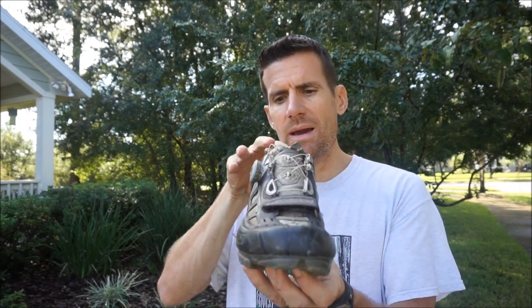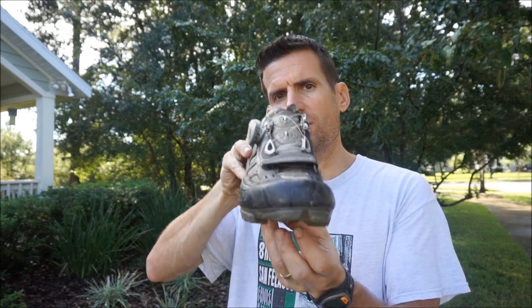With a multi-release cleat, it will hold if you're trying to pick your foot straight up, but in any other direction except straight up, the cleat is going to release. So if you just pick your foot up and to the side, the cleat is going to release.